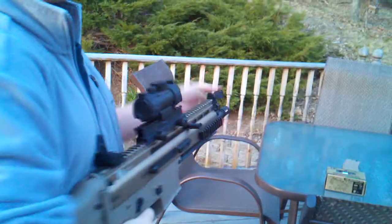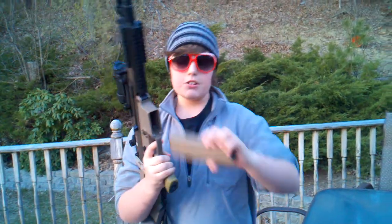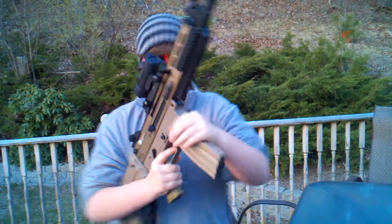Now let's do a little accuracy test — I will be aiming for the bird house over there with my high capacity mag, which I would recommend for anyone who buys this one. First I will be doing semi-automatic fire.